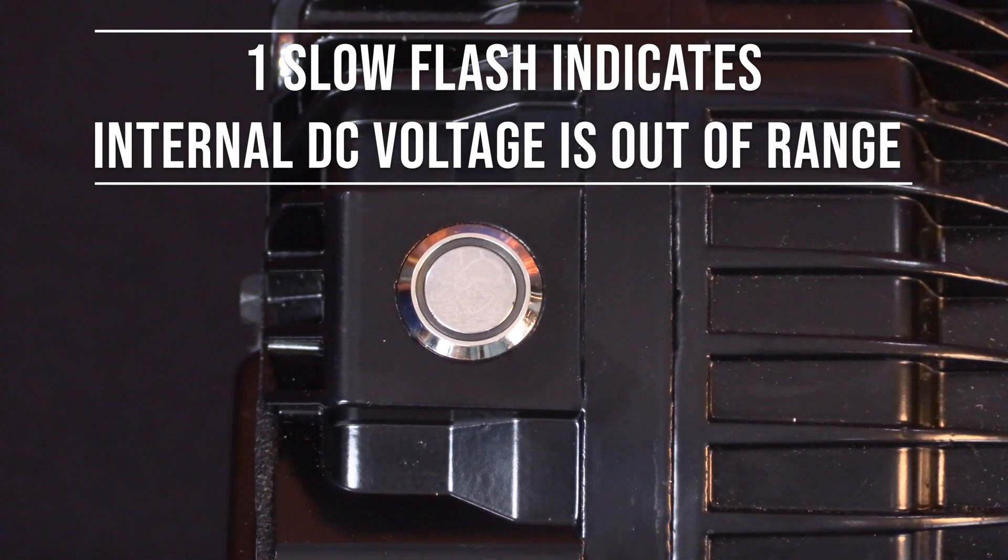During this time, the LED will flash one time to indicate that the internal DC voltage is out of range, either too high or too low.